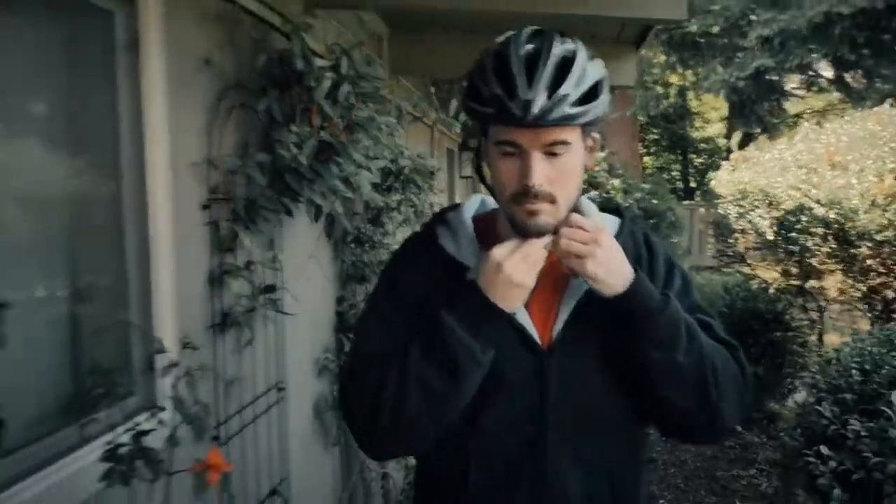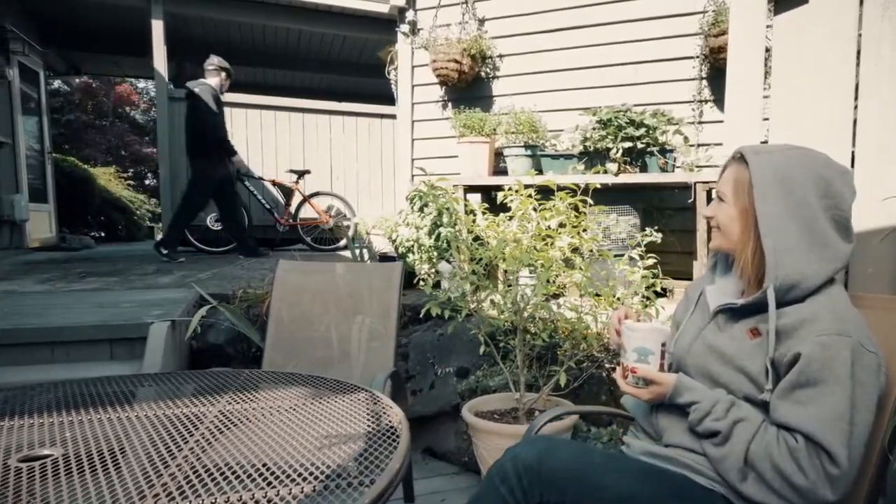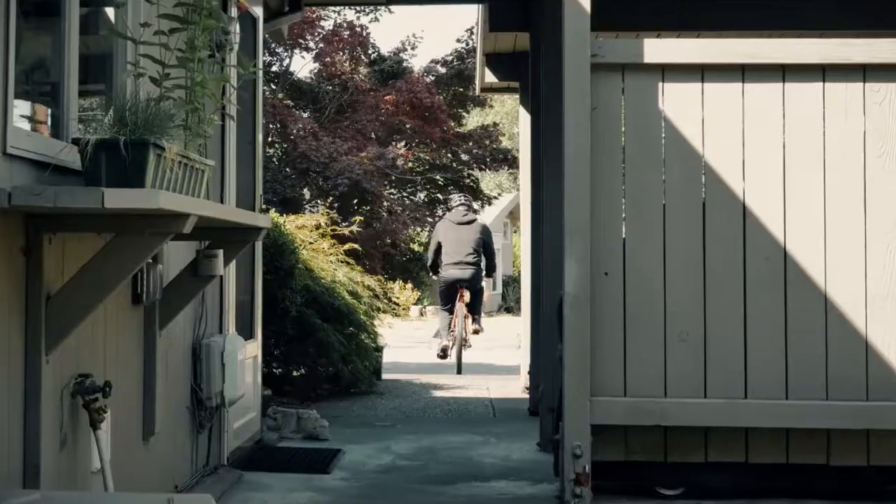Live more of an active lifestyle? The Evolve Heated Hoodie is versatile enough for any lifestyle, as it is light and durable enough for any occasion — even if you don't need the heat.